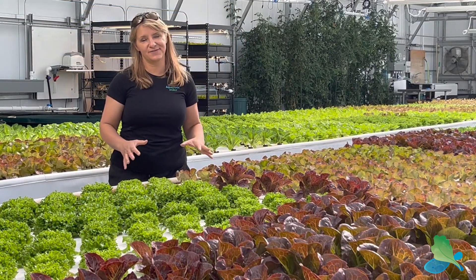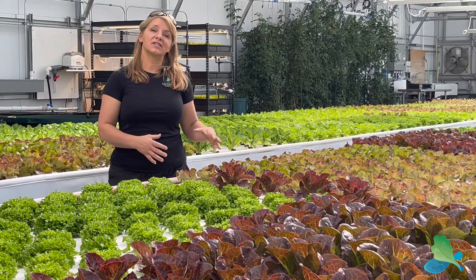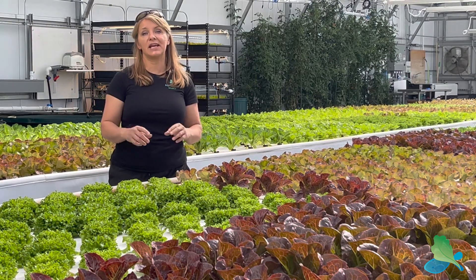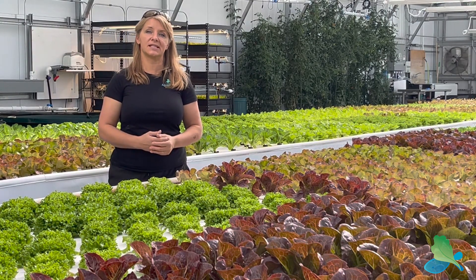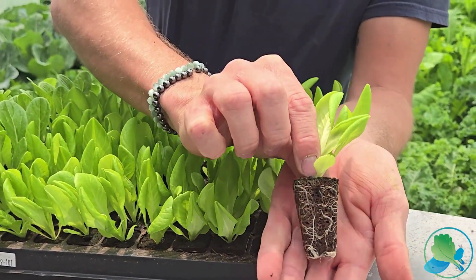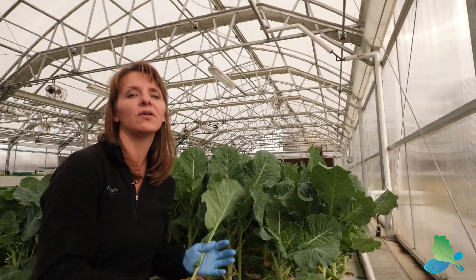But there's nothing like being on the farm. We're really excited to get back into our farm partner locations so that you, too, can see and hear, smell, touch, and be involved with all the day-to-day operations that typically go on in an aquaponic farm. We're going to seed, transplant, harvest, talk about pests and diseases, and nutrient additions.